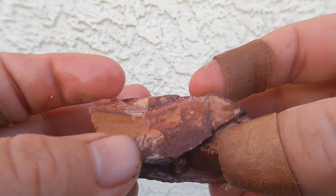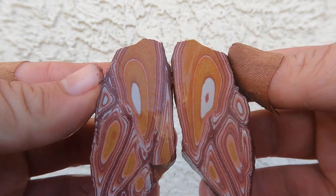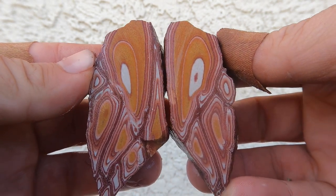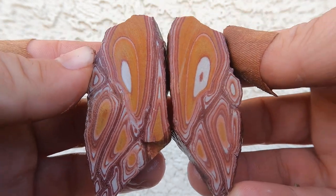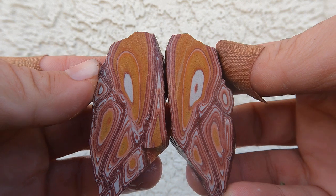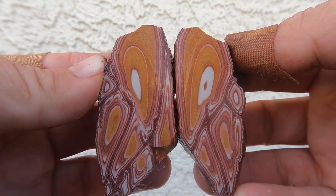Here we go. Another piece of Vernon Wonderstone. Whoa! That is so much better on the inside than I thought it was going to be. Wow! That is a beautiful piece. I like that one.